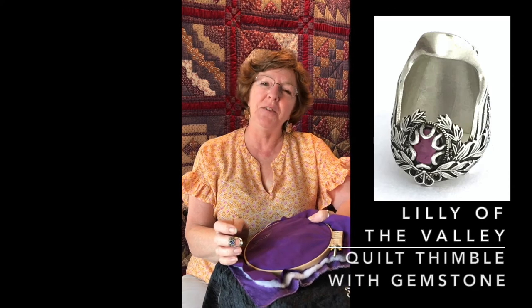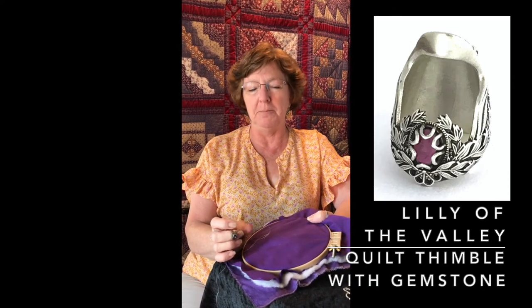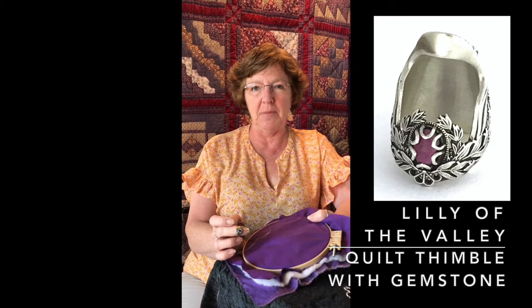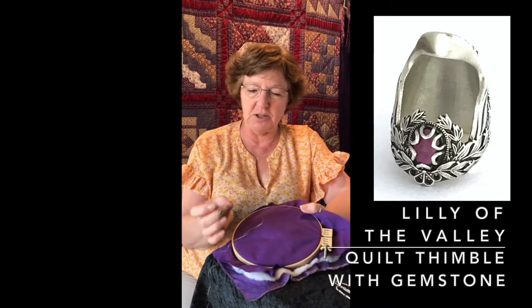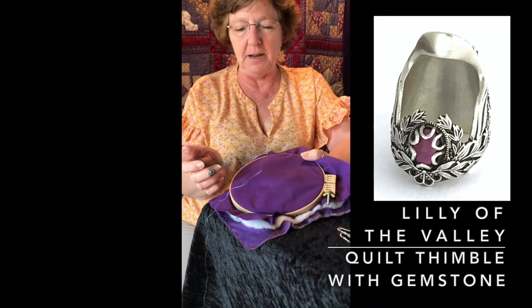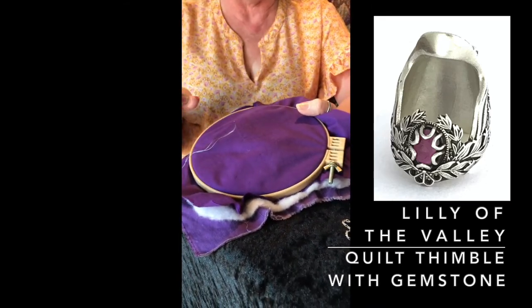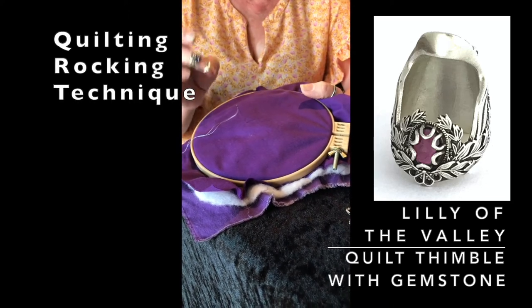Hi, this is Jan with Thimbles For You. Today I'm doing a little video about techniques for doing quilting by hand. We're going to focus in on my fingers and on my hoop that has a little sample piece in it, but this will be done by you on a larger piece — whether it's in a hoop, in your lap, or on a big frame, it doesn't really matter.